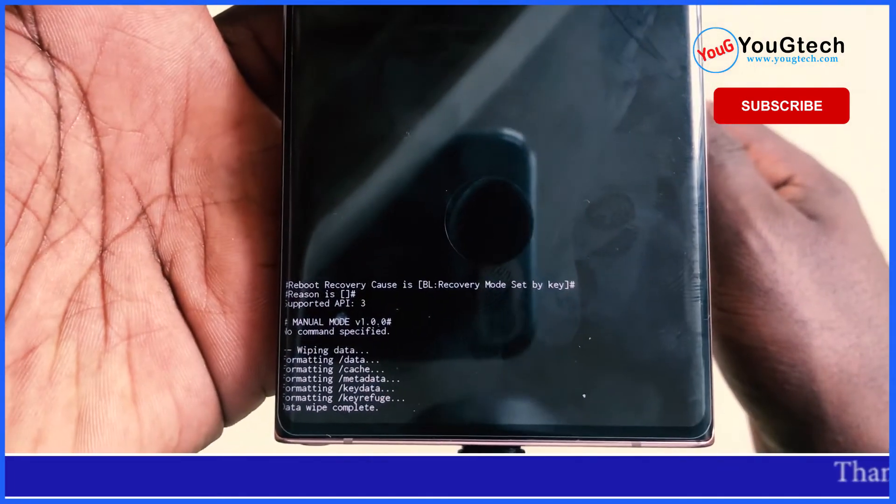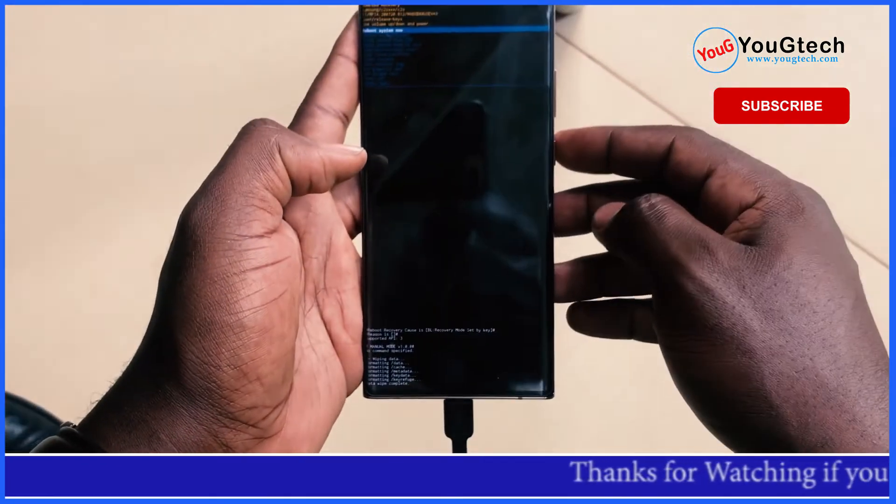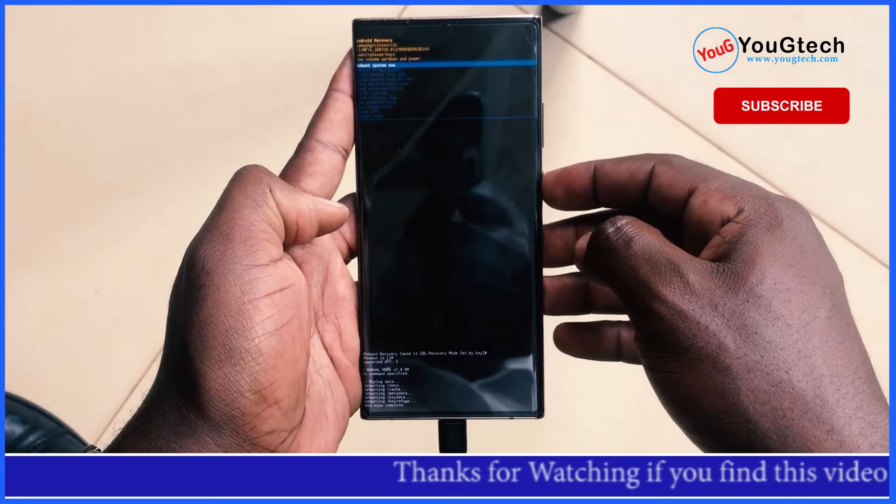Once the data wipe is complete, select reboot system now using the power key and wait for the phone to complete the reboot.